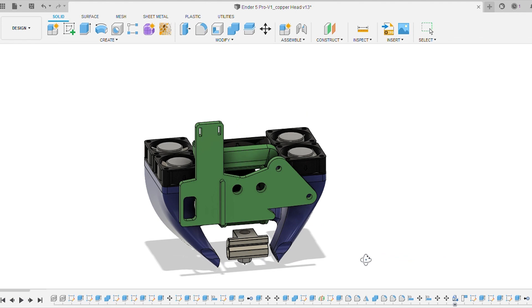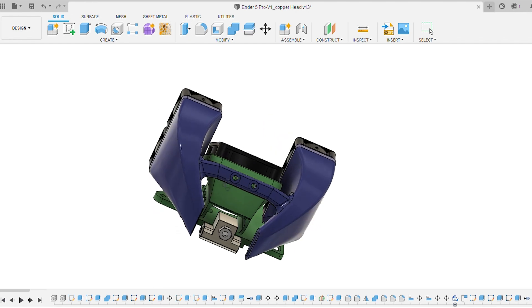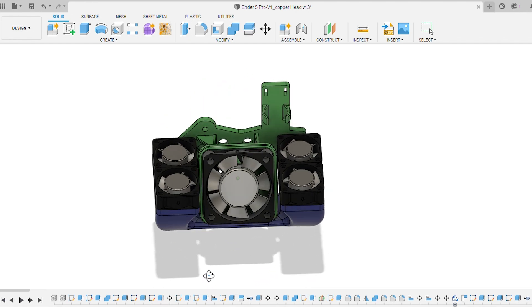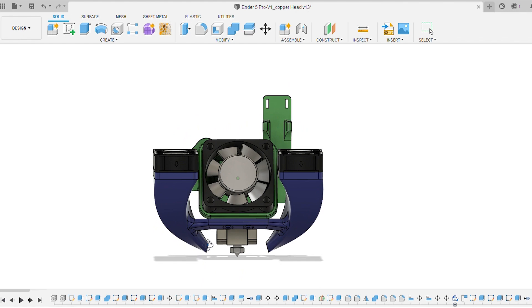First up we're just taking an overview of it inside Fusion 360, just looking around to see what the model looks like. I'm trying to show you where I started with this — the first iteration and what it looked like. This isn't the final iteration as we'll soon see, but this is where this project all began.